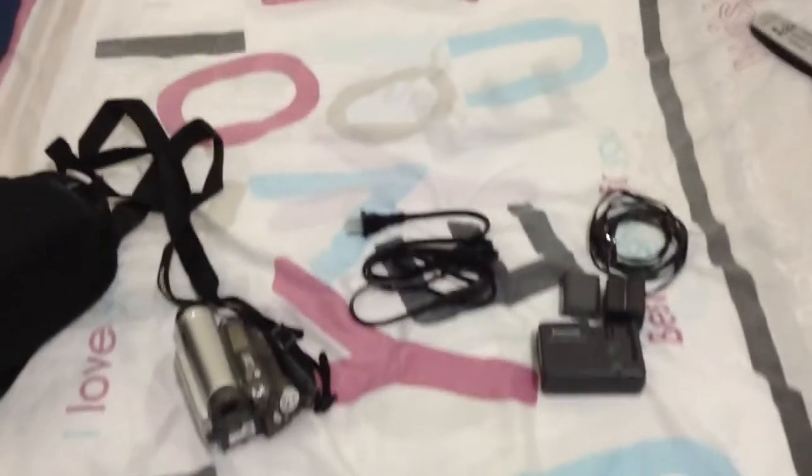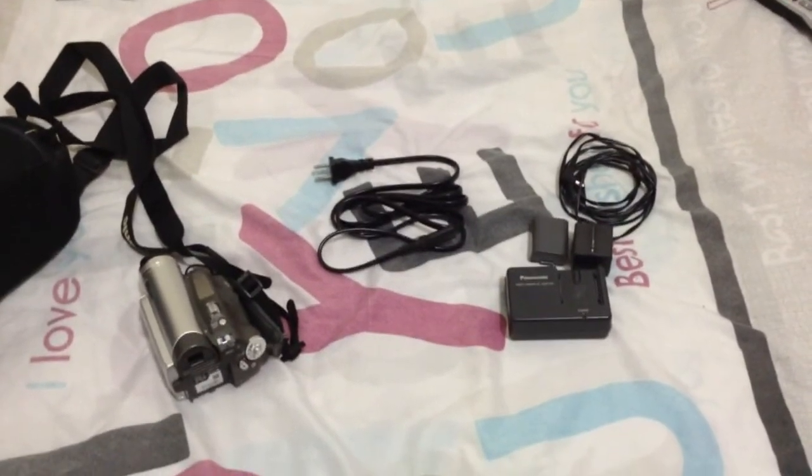And there you have it — that's the look at the tour of my room video. I almost can't wait till next week for the Super Bowl, which will be my first discussion video.